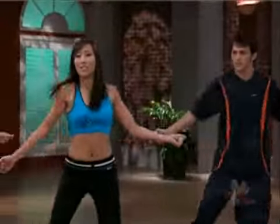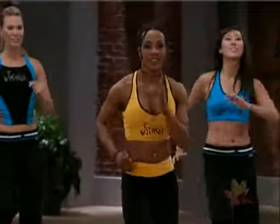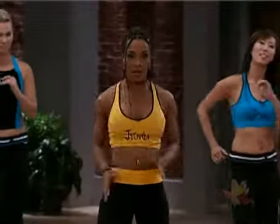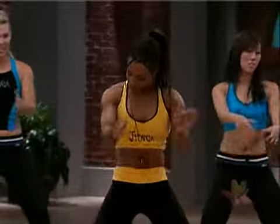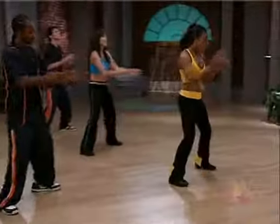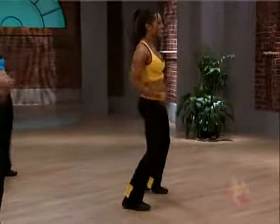Now turn back. Shimmy. Turn back. Stay center. Here we go. Now you're almost warmed up. Check this out. Open up. Now your hands are just hitting forward and back. Yes. That's good, y'all.